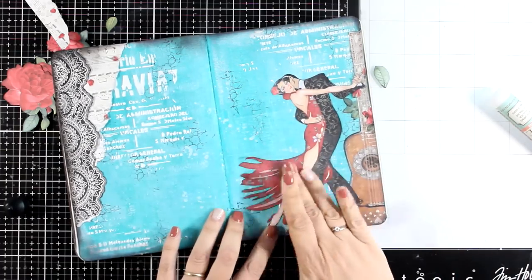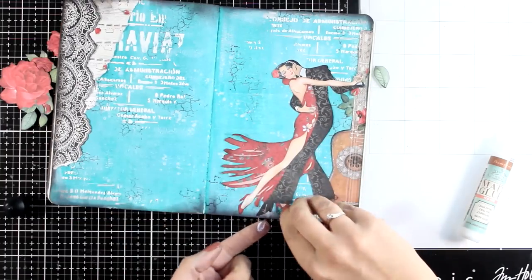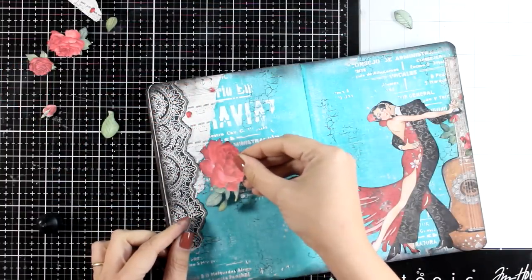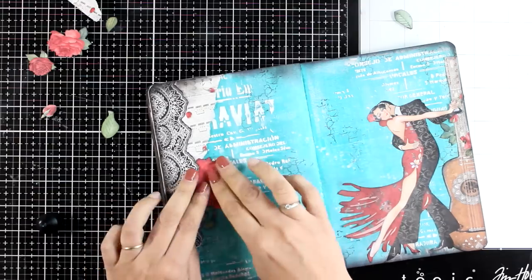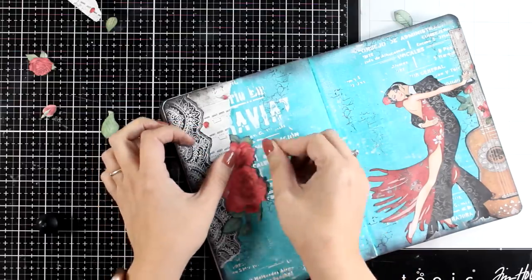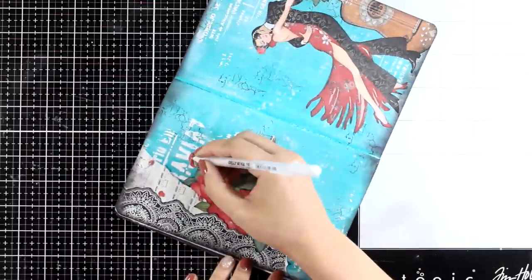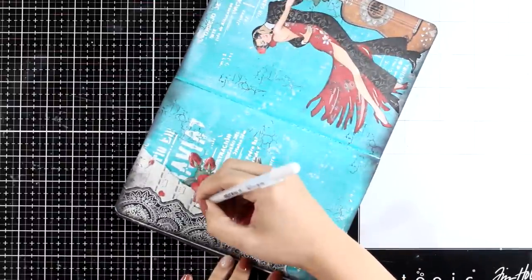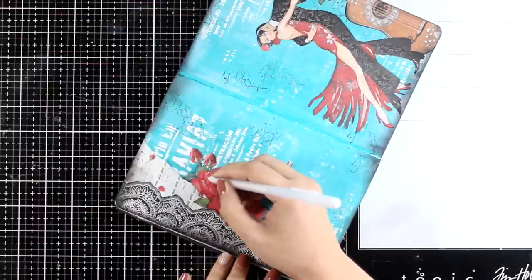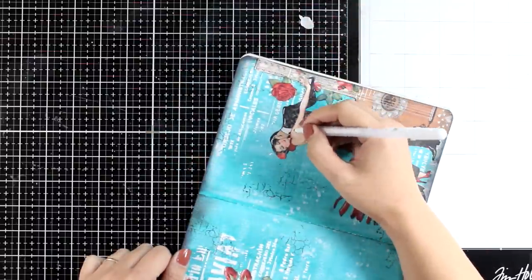I'm not going to go over the images to seal them down since the techniques today don't require that. On the left page I'm going to embellish with extra leaves and flowers I've cut out, creating a little floral composition to add interest and bring that red color into this side of the layout, since there's lots of red on the dress on the right page. It's always nice to find ways to balance the composition, which really brings the two pages together.